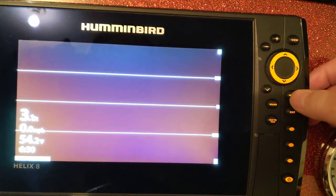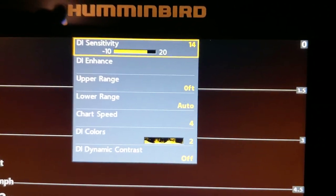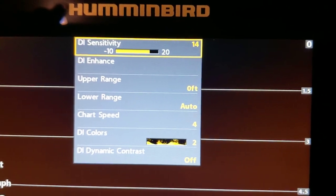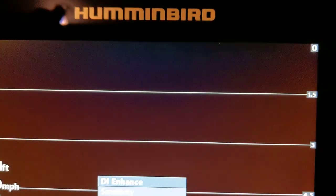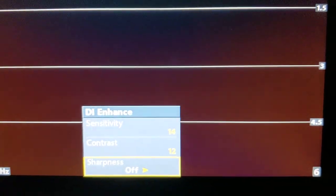If you hit the menu button one time, I was running my sensitivity down to 14. Image sensitivity on 14, enhance turned off, sharpness contrast at 12, sensitivity 14.